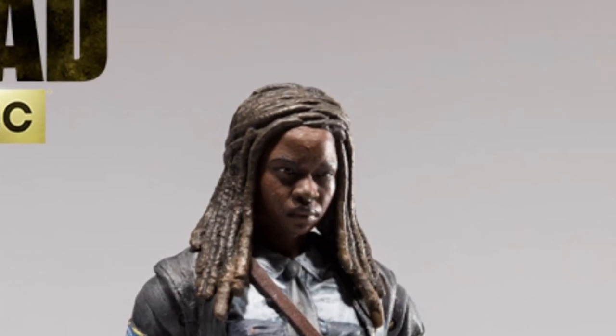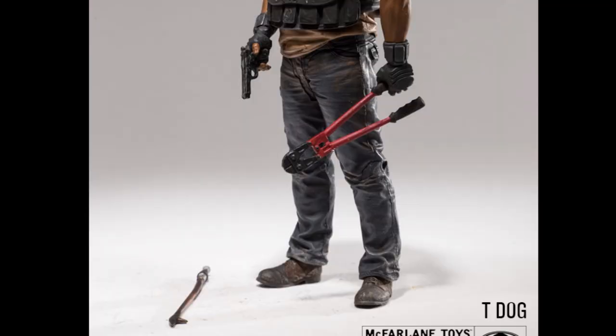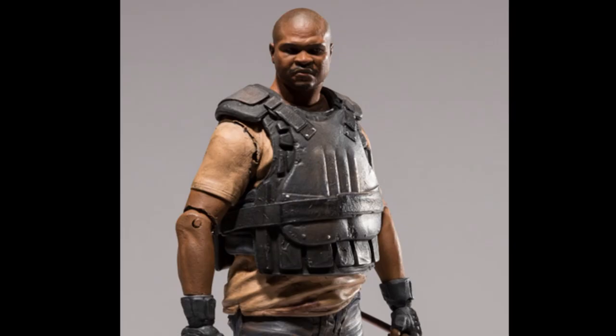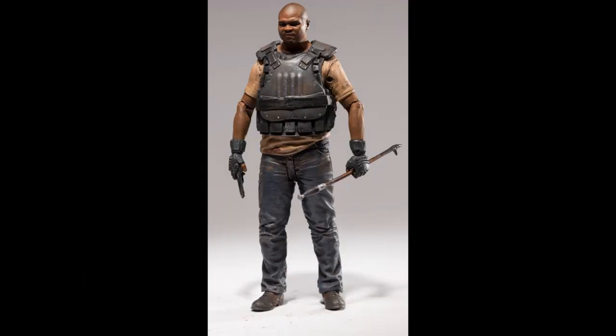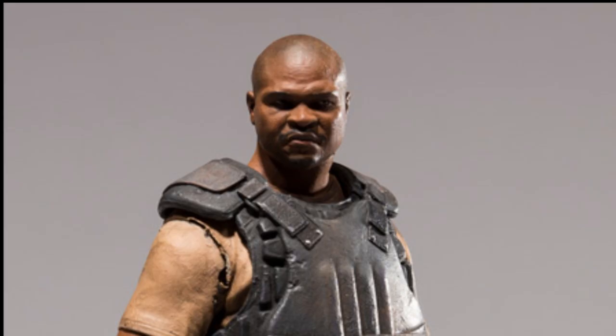Moving on to T-Dog. He comes with a pistol, a fire poker, and industrial bolt cutters. I think this is the best possible outfit they could put T-Dog in — I remember him in the right gear jacket when he was actually doing stuff. It's removable, and he's usually just in that plain T-shirt, so you get both versions of how he almost always looked. I think they did a really good job on his face — it looks a lot like that dude. They got his bald head right, with those lines around the top and the indent — it looks just like his head.